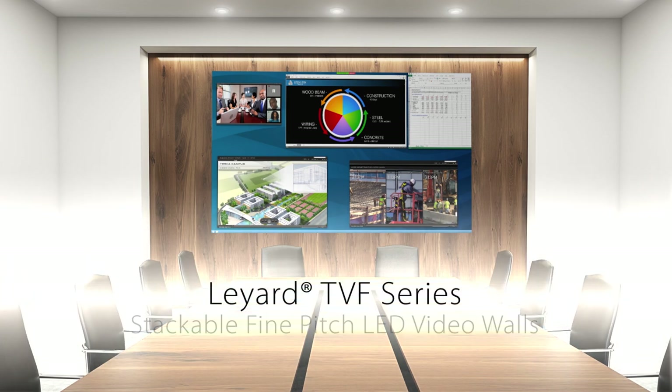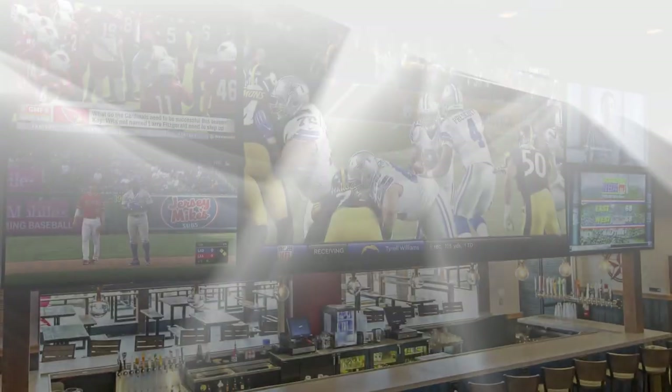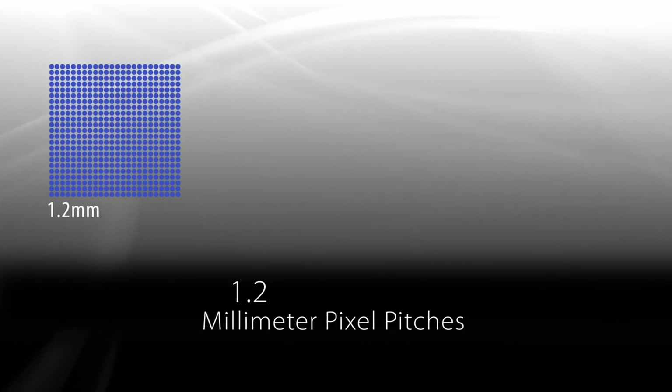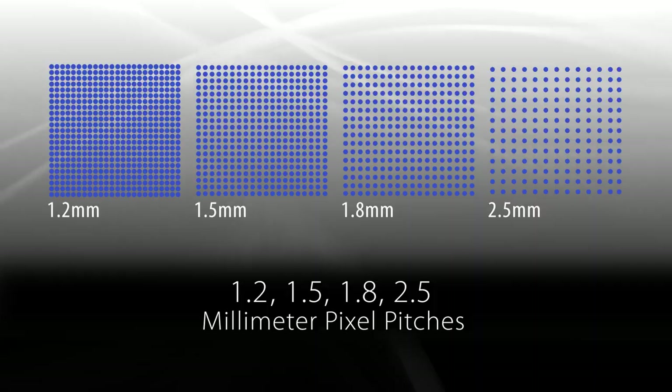Liard TVF Series Stackable Front Access Fine-Pitch LED Video Walls. Available in 1.2, 1.5, 1.8, and 2.5 mm pixel pitches.